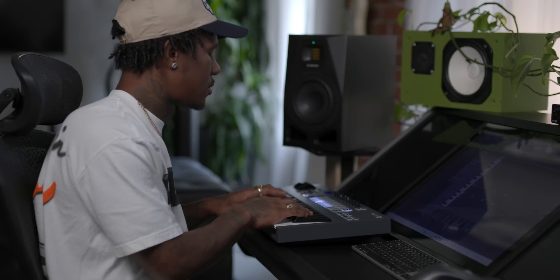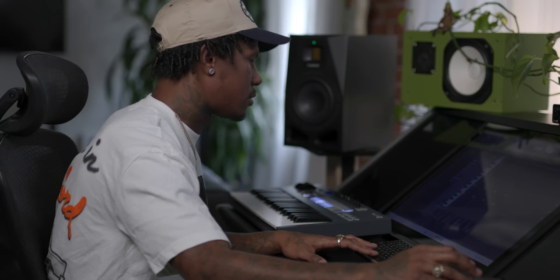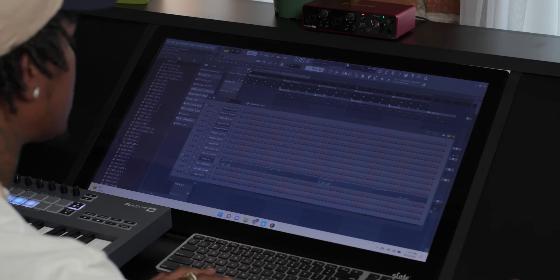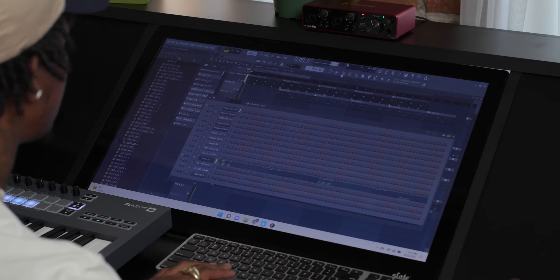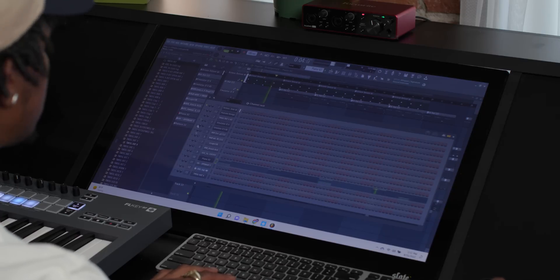My process with making beats — I never start with drums. People always think it's the drums. It's never the drums for me. I have to start out with a melody that speaks to me in my soul. So I found this whistle. I like to layer my sounds on one track.